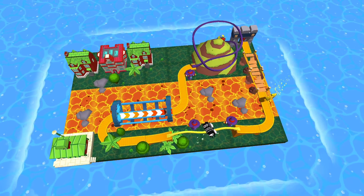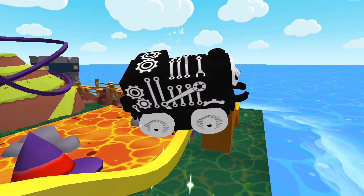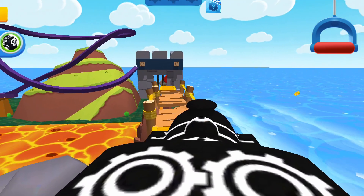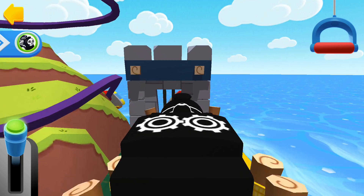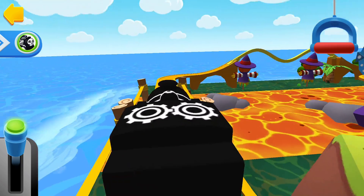Spooky, do you want to help me find a new treasure? You've found a golden gear! Only two gears left to get your reward. The engines love that sound.